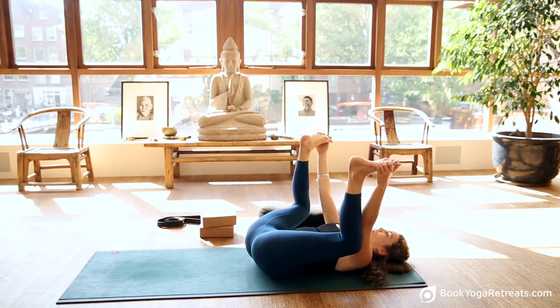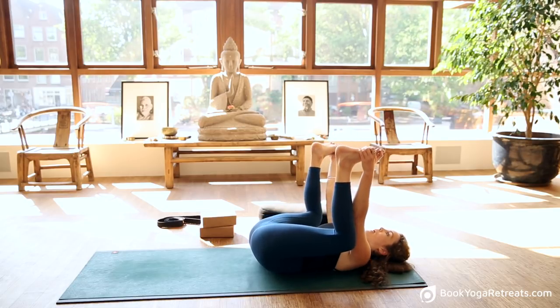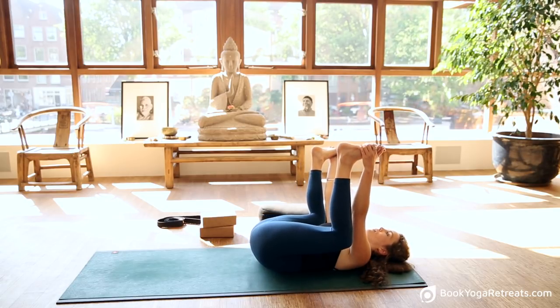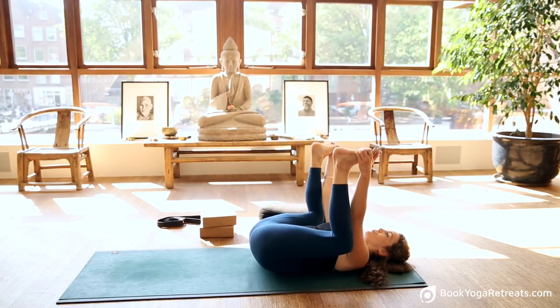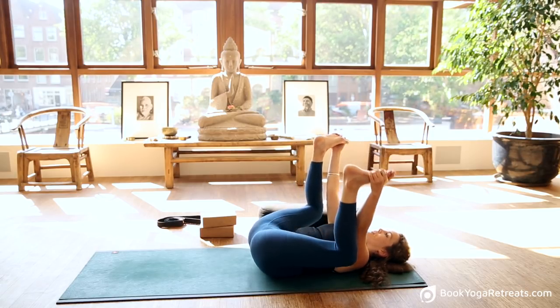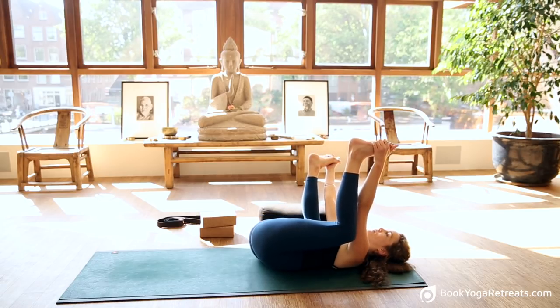Move gently from side to side, rocking and gently opening up — in particular around the lower part of the spine. This is also very good for lower back trouble. Take a few moments rocking side to side to open the hips, then steady the body.